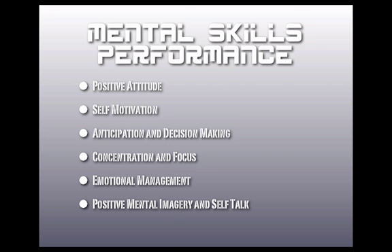Mental skills performance is very important in the sport of baseball. Baseball is known as a game of failure, so maintaining a positive attitude, understanding self-motivation, anticipation, and decision-making are key things. Research shows that elite-level athletes are able to anticipate and make decisions in tough situations better than novice athletes.